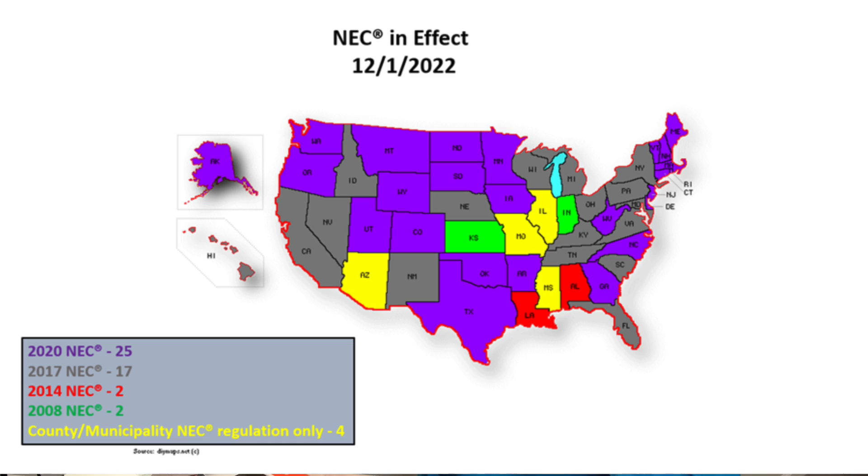Tip number one associates to education, code, and knowing if you need to pull a permit. You do need to educate yourself if you're going to take on these projects around your house. Do you need to pull a permit, and what version of the NEC electrical code are you on? Code is updated every three years but applied differently throughout the United States and Canada. If you need help finding your NEC revision level, I have a link in the description to a United States map showing each state — and some states like Illinois go down to the county or municipality level.